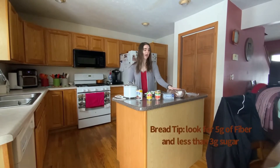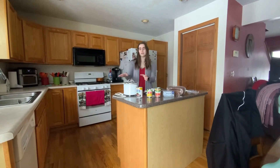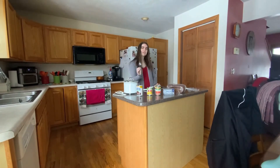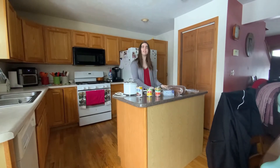And then for dipping I'm using some rye bread. The supplies to make it: we just need a crock pot — the smaller the better — a can opener, a spoon to stir, and since we're using the bread I've got a bread knife and a cutting board to get them into dippable pieces.